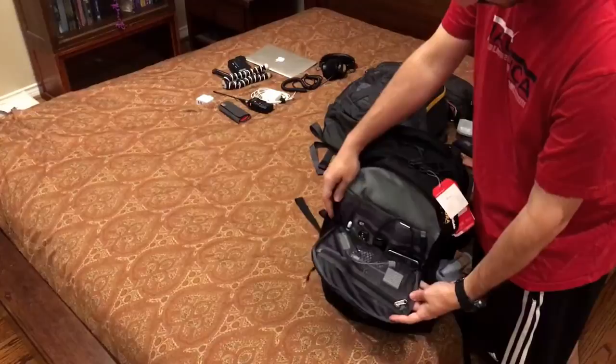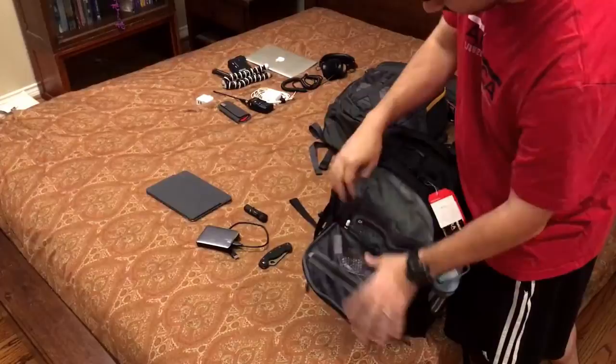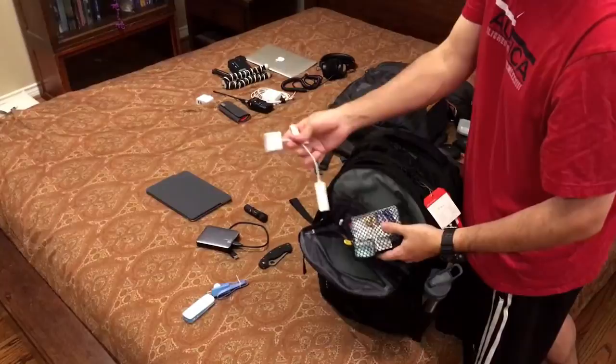In the front admin pouch, I've got a hard drive, a flashlight, an iPad, a knife, an Apple pencil, some wires, a couple of network-y components, contact lens solution, band-aids, some cables for the iPad, adapters, and things like that. So that's your basic admin pouch.